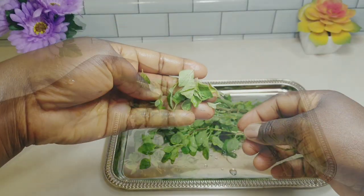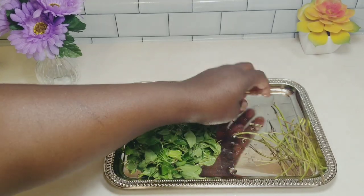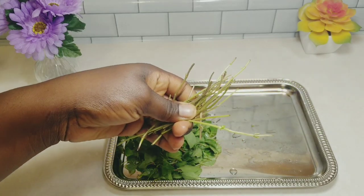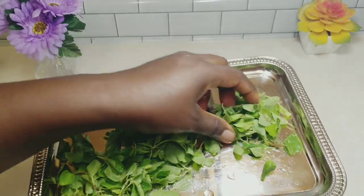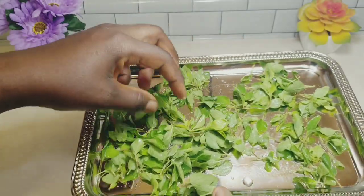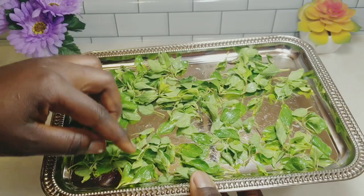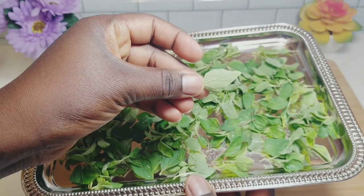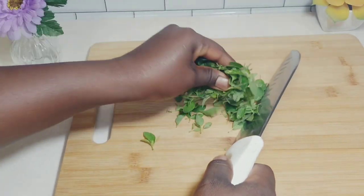Oregano is rich in carvacrol, thymol, and rosmarinic acid — these are the compounds that make this herb powerful and beneficial to our health. Now go ahead and dry off the water from the leaves; we don't want any water so that our oil will not go rancid. You can use a paper towel or just air dry it. Leaves are dried now, so I'll go ahead and mince them with a knife so that the leaves release all their essential oils into the carrier oil later.